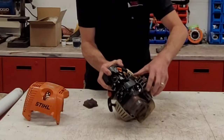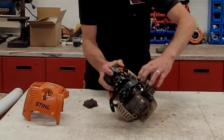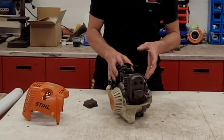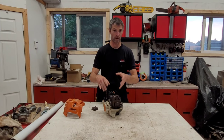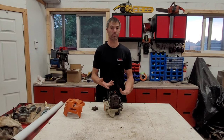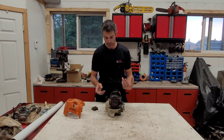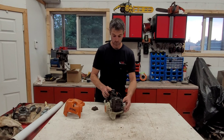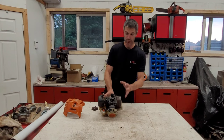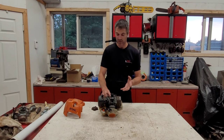There you have it — our valves right there. As I rotate the crankshaft, they move. Unfortunately, this engine is toast. We're going to rip into it and find out exactly what happened. I already know because I've diagnosed it, but what I find super exciting is the fact that it's got valves.